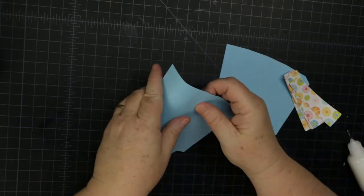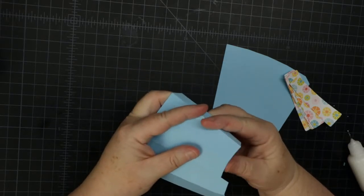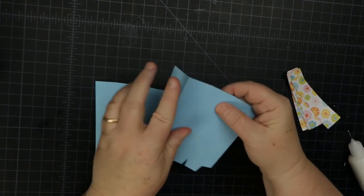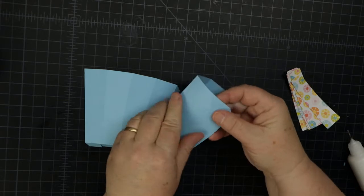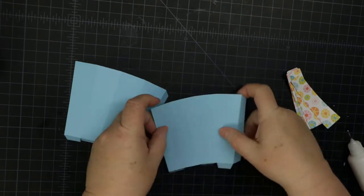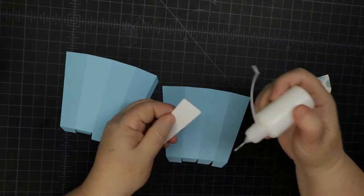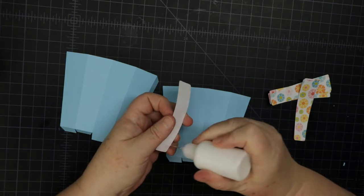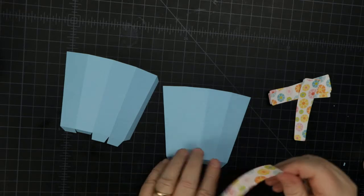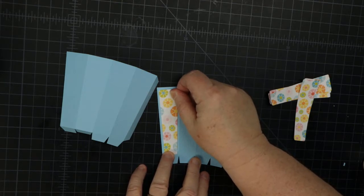With these pieces you want to go ahead and score them or fold them on the score lines — they're already scored. I do this before putting the panels on because folding them a little helps me figure out the edge definition and place the panels correctly. You want to put the panels on while the piece is flat. I'm using Art Glitter Glue, so just go ahead and center it.